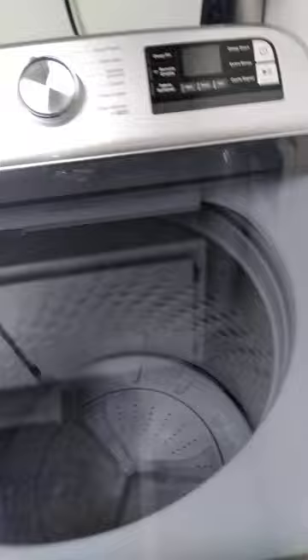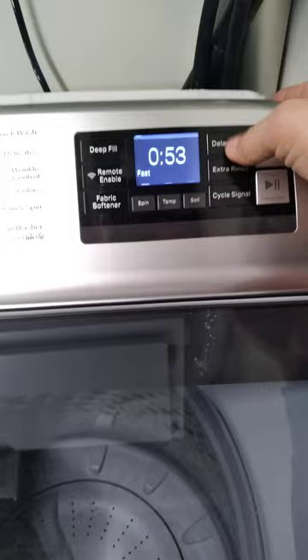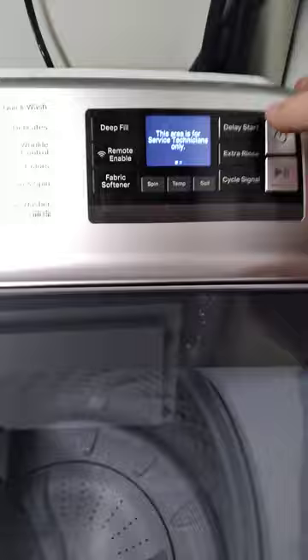So what I want to do now is show you how to put it into diagnostics mode to recalibrate. You hit your power and you simply do one, two, three, one, two, three, one, two, three — and that brings you into it.